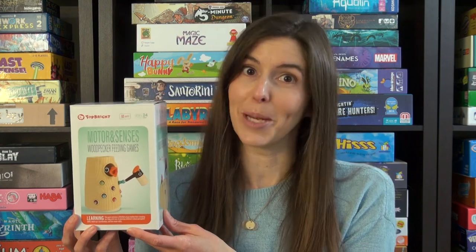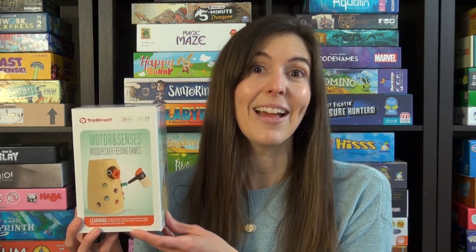So that's how to play the woodpecker feeding game. I cannot tell you the number of times I heard the term fine motor skills when my children were in preschool, and this helps develop that. So check it out. Thanks and see you next time from Game Like a Mother.